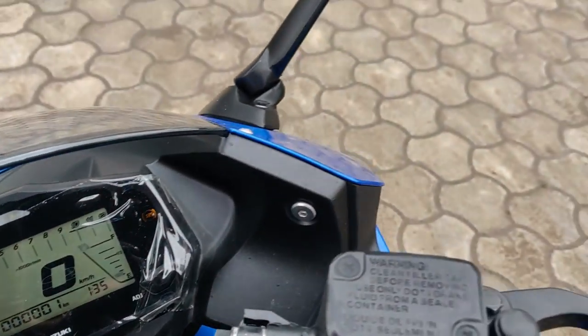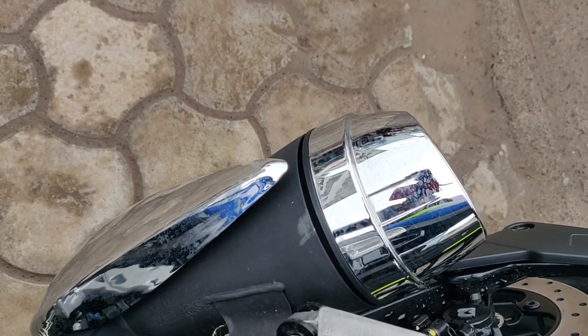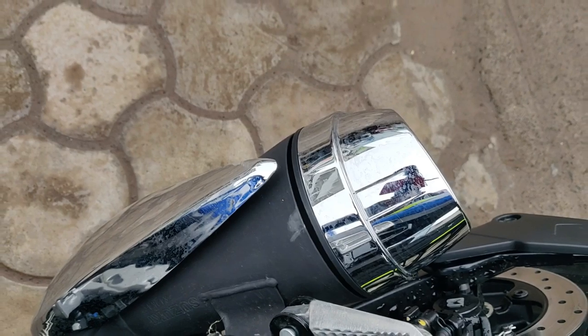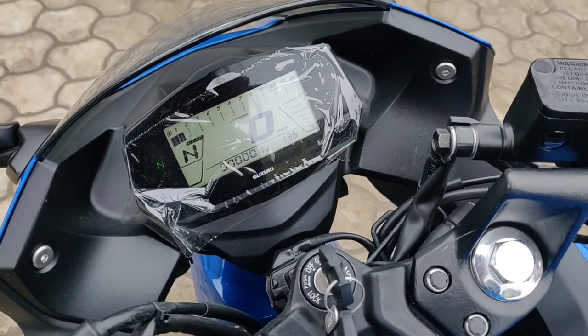So we're going towards the exhaust note of this bike. That was the exhaust note — it sounded fantastic.